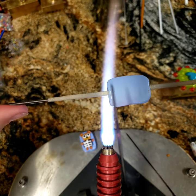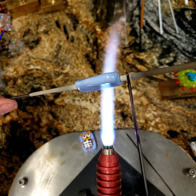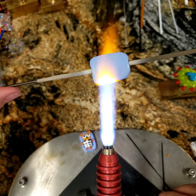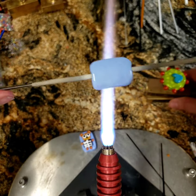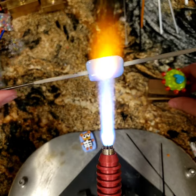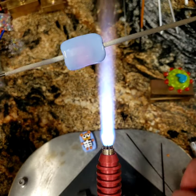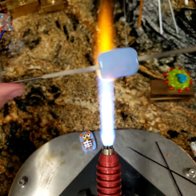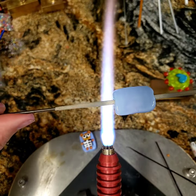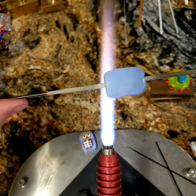I went ahead and made my periwinkle base — it was just seven wraps of periwinkle across by two wraps high, then I crunched it in my standard crunch and shaped it up a bit with my press. We have a nice base to start with. I know you guys have seen me do that a gazillion times, so I wanted to spare you — making bases is always so boring, I just want to get to the decorating!